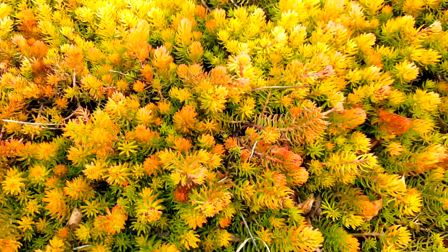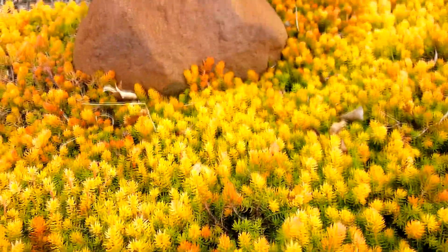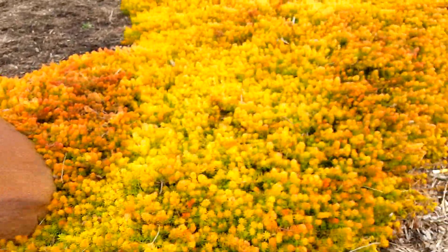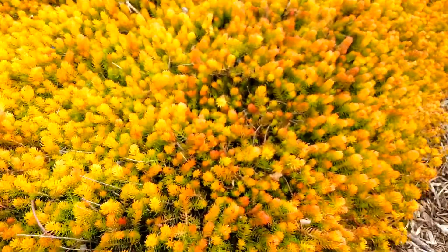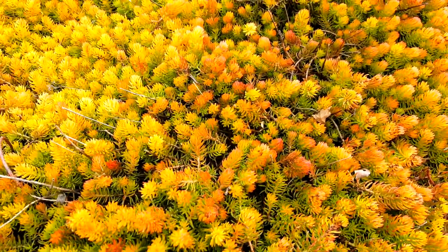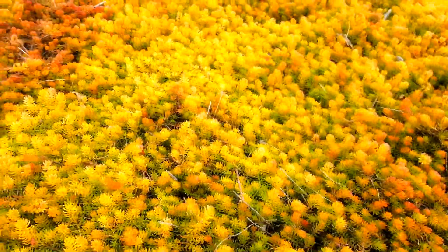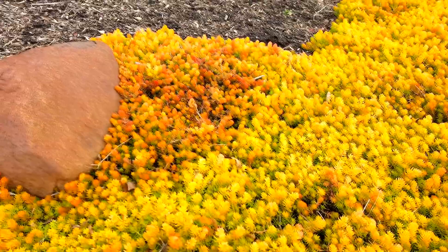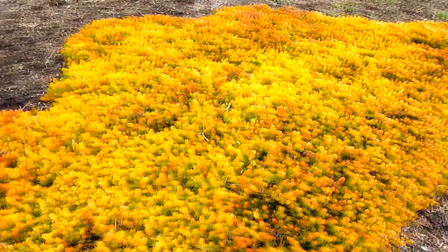I want mine to grow like that. When you pinch off or cut off the tops, every little piece you stick in the ground will continue growing. It can get invasive in warmer areas, but in the cold winter zones this is what it turns to in the winter — and I just love it. I'm going to strive to get a hillside looking like this for next winter. Thanks a lot for joining me today. I hope you've enjoyed seeing a little bit of Sedum Rupestre Angelina.